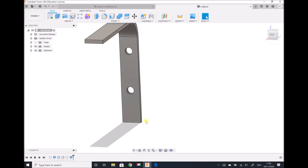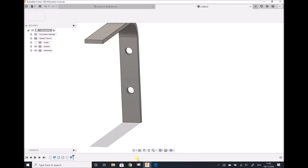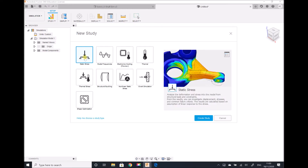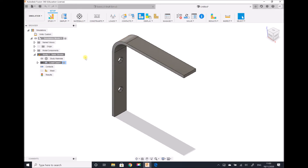I can see that I have the component produced as per the drawing. Now I'm going to switch to the simulation workspace and prepare this model for simulation. I'm going to be doing a static analysis, and I'm going to go through the same steps as previously — assigning materials, constraints, and loads. We don't need to assign contacts because we only have one component. I'm going to leave the study material as steel and not make any changes at this stage.